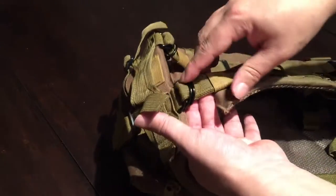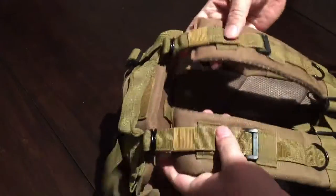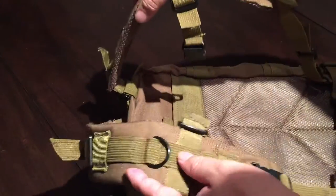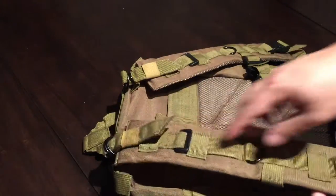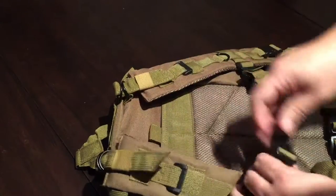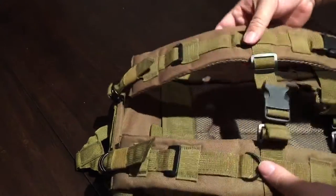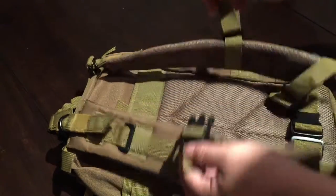There are two padded shoulder straps that are not permanently attached — they connect into a couple of loops so they're secure but adjustable. The padding doesn't actually attach directly to the backpack, so if you want padding over your shoulders you may have to ride these pretty tight to the backpack fabric. There is a long nylon strap coming down with plenty of hooks, and a chest strap to bring the shoulder straps together and prevent chafing.